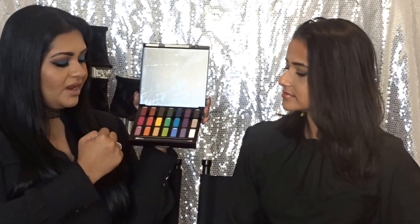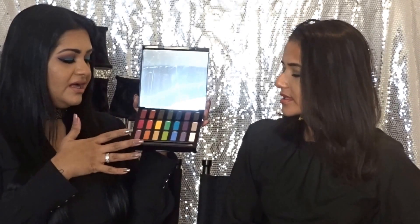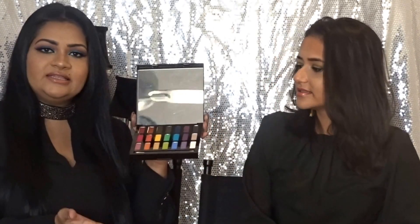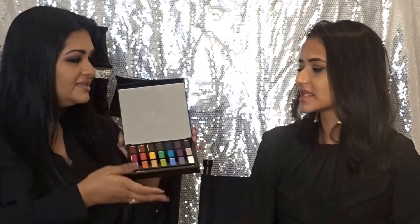So you've got 21 shades and it has a range of all colors. You get a mix of mattes and shimmers and they are placed all over — it's not like all the shimmers are together and all the mattes are together. The way they place the colors is interesting.